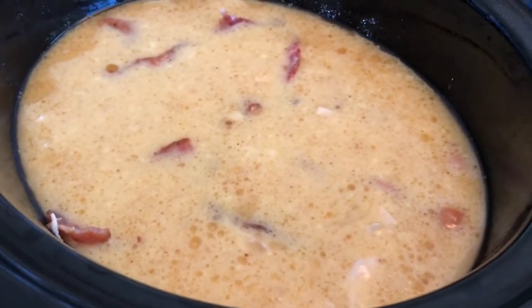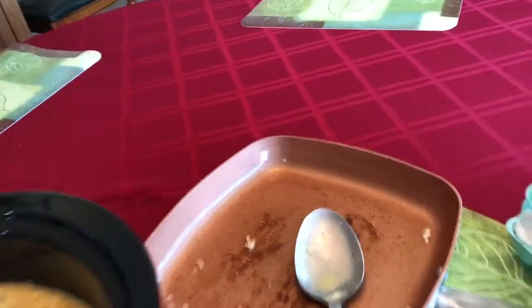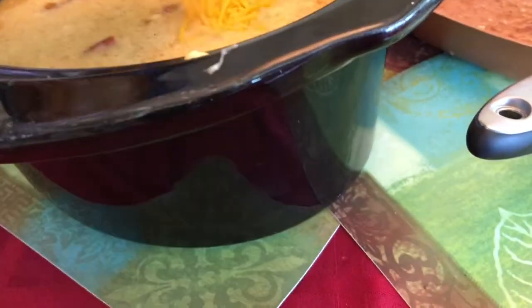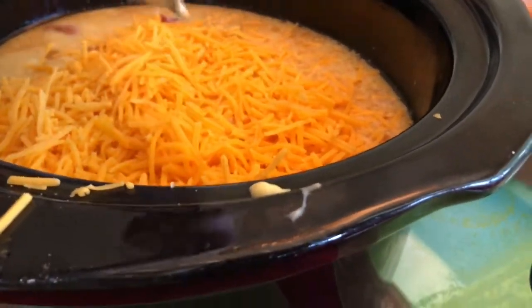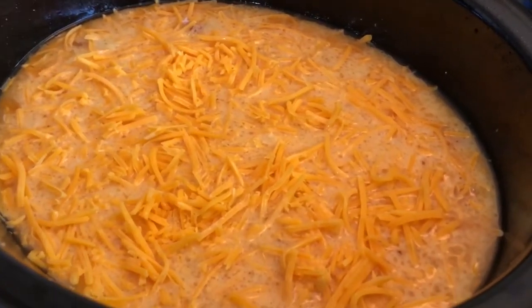We saved the best for last — the cheese. We are going to use a whole bag of cheddar cheese. It's a small bag, but the whole thing is going in. The cheese is on and this is looking really yummy.